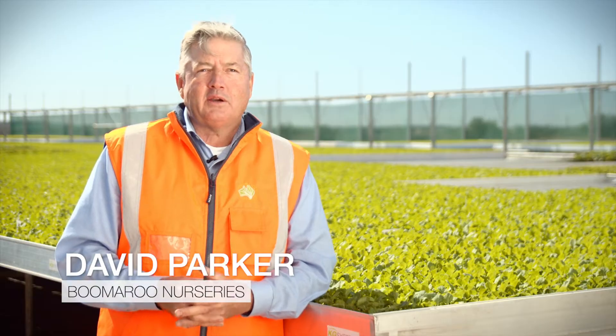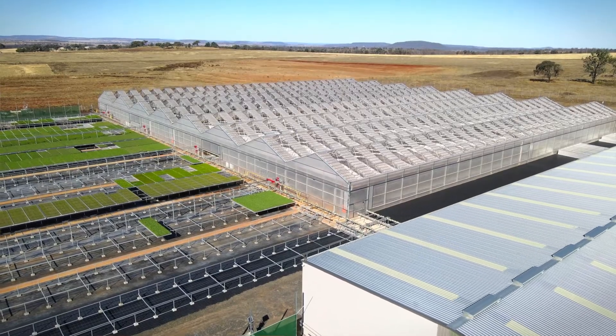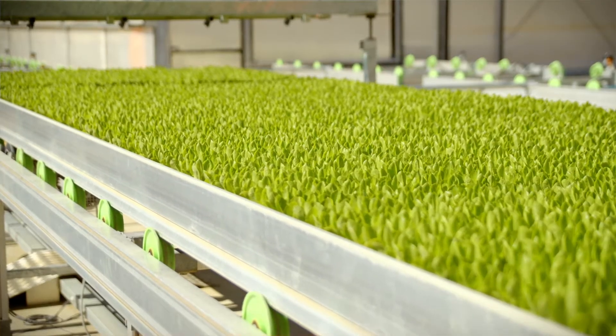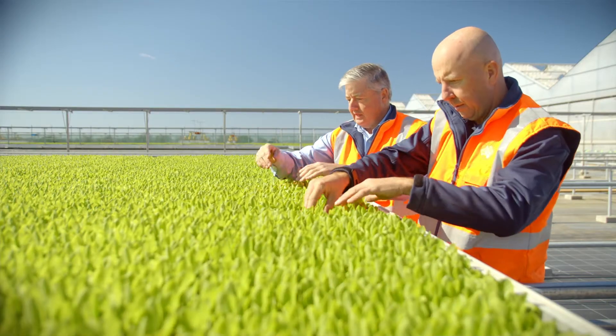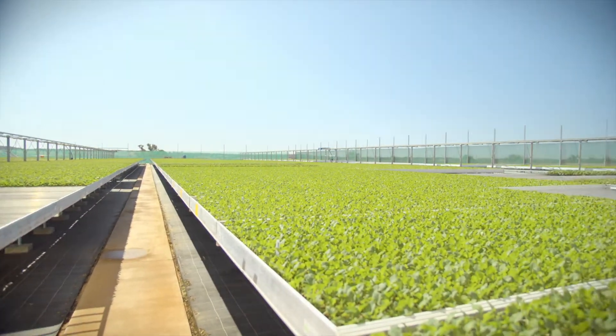My name's David Parker and I'm the Queensland Business Manager for Boomeroo Nursery at Southbrook near Toowoomba on the Darling Downs. This is a Queensland nursery supplying seedlings to the markets close to the Toowoomba Basin. We grow a full range of crops — leafy vegetables. At the moment we're in winter crops, so we're growing things like broccoli, broccolini, cabbage, cauliflower, leeks, onion, and a lot of lettuce varieties as well.